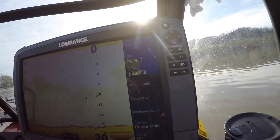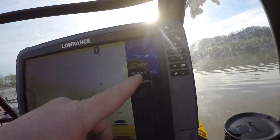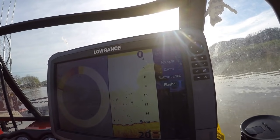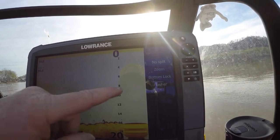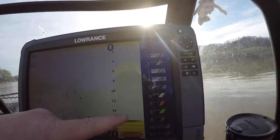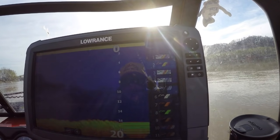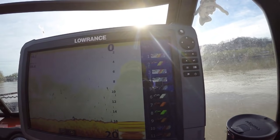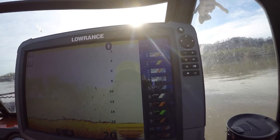View — there's a lot of different things you can do with this. You can split your screens up for a zoom side, a bottom lock, a flasher — that's like an old school flasher style some of the ice fishing guys still use. Me, I prefer no split. Lowrance has several different color palettes you can choose from — here's a green and yellow, a nice blue, green and red. Me, I prefer color palette one. That is strictly a personal preference style thing.